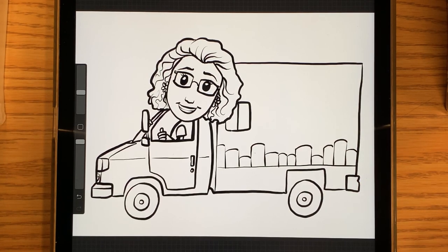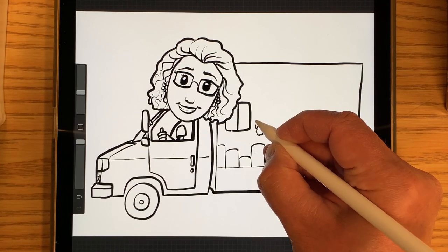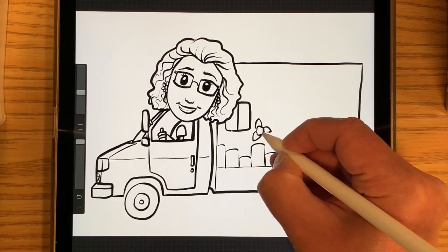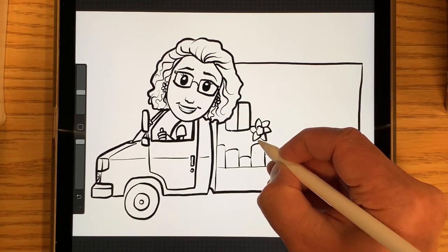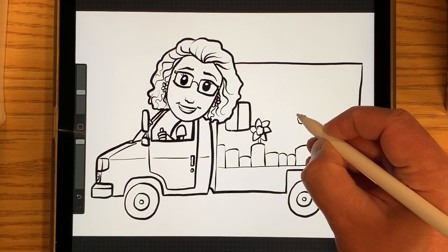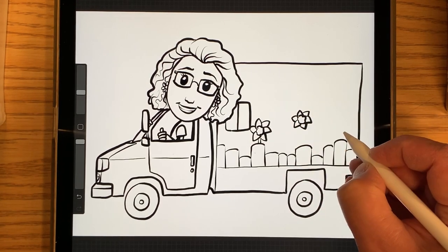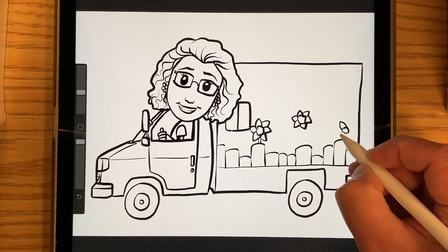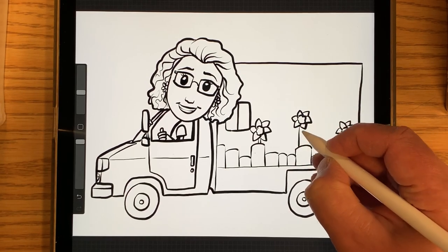And then there are some daffodils on the back. You don't have to draw as many as there are on the real bookmobile — you can just do a few. So I'm going to do just three. I'm going to do one here with six petals and then a stem, and another one maybe up here, and one right here. And draw their stems.